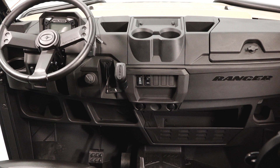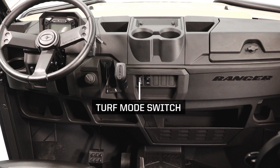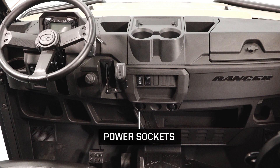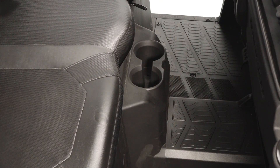On the center dash, you will see a key switch, the shift lever, upper cupholders, the turf mode switch, power sockets, a storage compartment, and lower cupholders on the transmission tunnel.